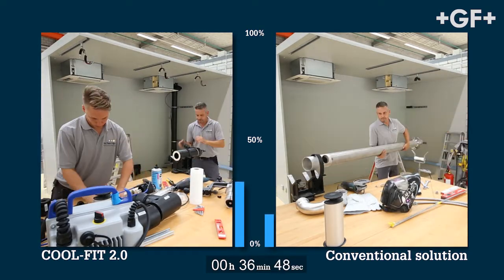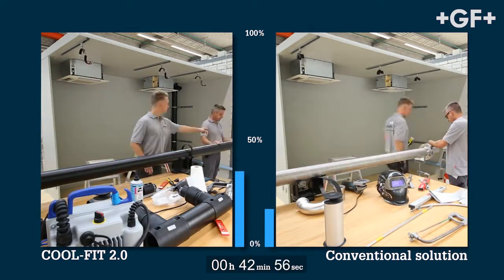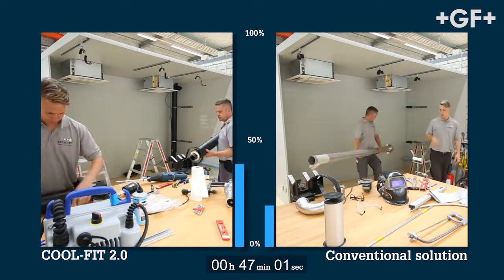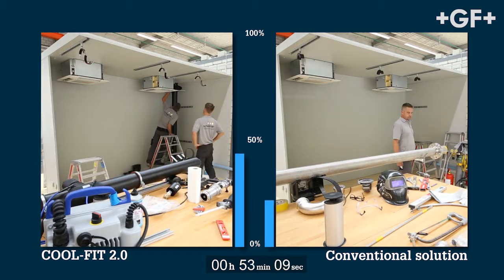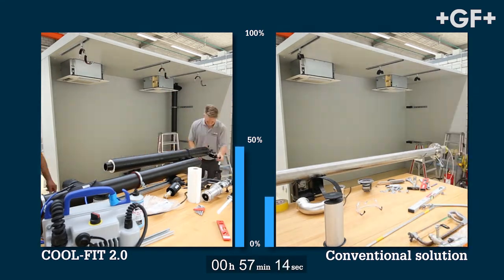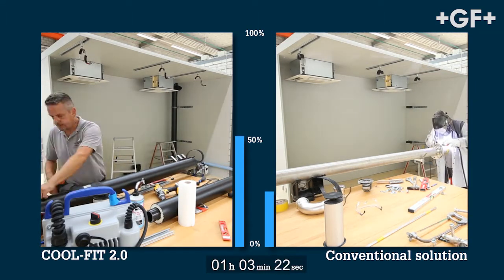While on the right, the riser pipe is being prepared for welding. The CoolFit 2.0 riser is ready for installation. The T-fitting and flange connection are already mounted and will later be welded in the assembled position. On the right, in the conventional installation, the flange adapter is welded onto the pipe.